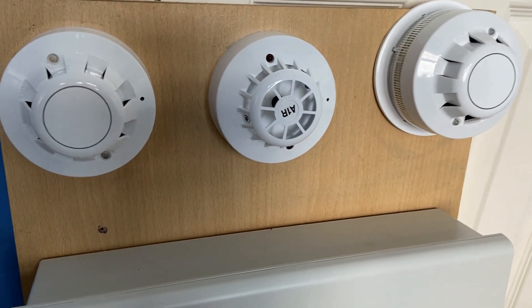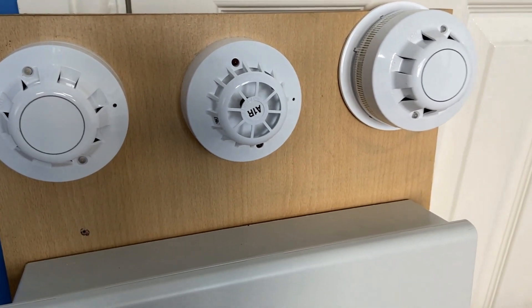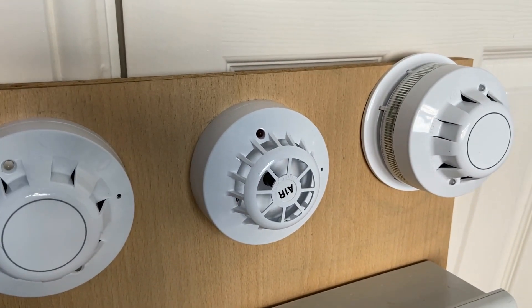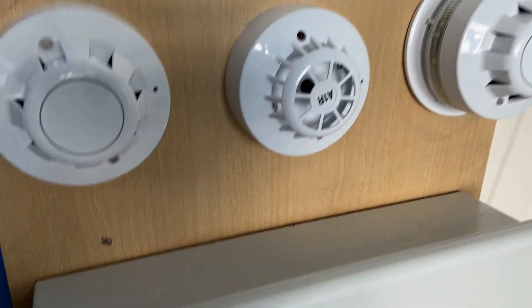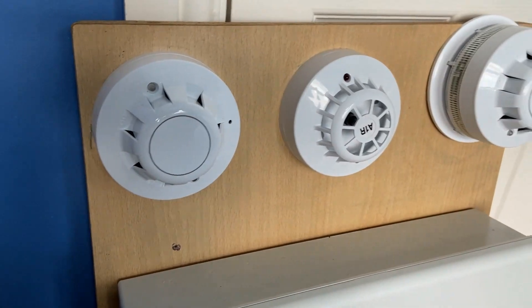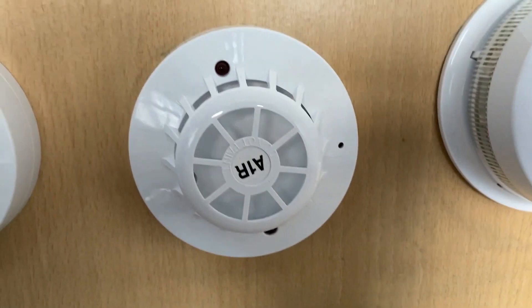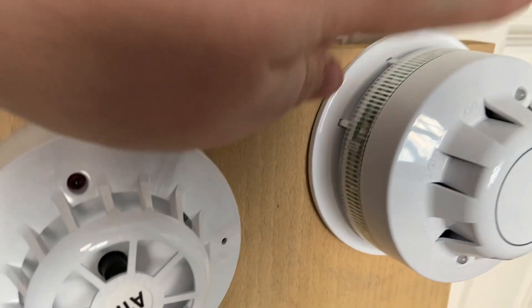We're going to be doing some system tests of the Apollo AlarmSense system. I'm not going to be changing anything — I still have three detectors but I haven't added any sounders. I've just got the Apollo AlarmSense sounder beacon base, so there's nothing on the conventional sounder circuits, but I'm probably going to get some new sounders and add a couple to the system on the same tone. The devices are on the same zones as before: zone 1 is the Apollo AlarmSense optical detector, zone 2 is the AlarmSense heat detector, and zone 3 is the Apollo AlarmSense optical detector with a sounder beacon base.